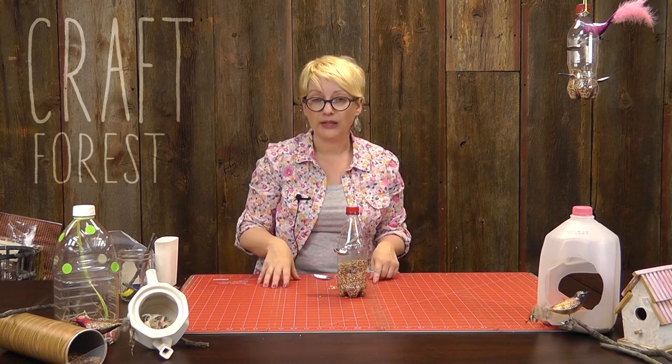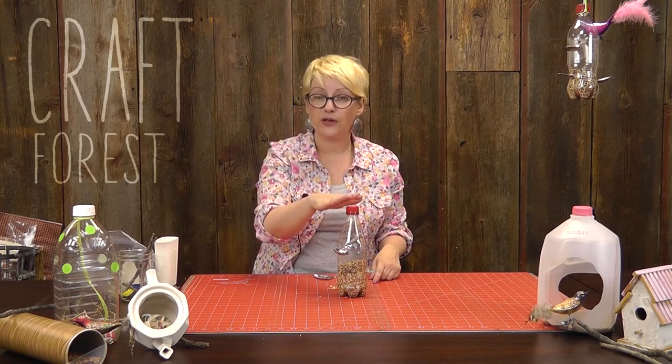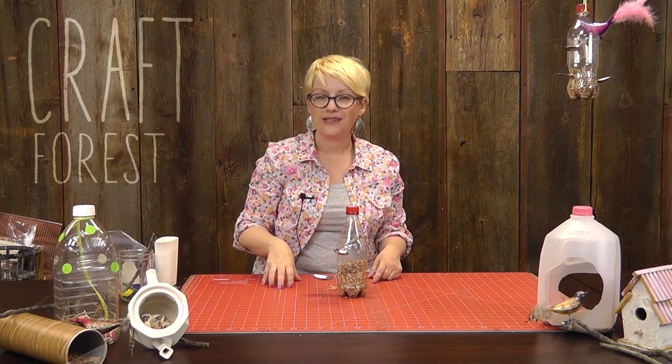So simple — be really creative. Just grab the things you have at home and you can make something. I hope you guys enjoyed this tutorial on how to make a bird feeder and bird nests from Craft Forest. Thanks guys.